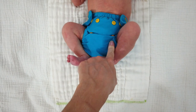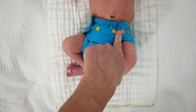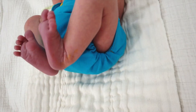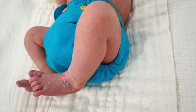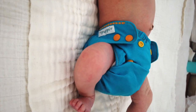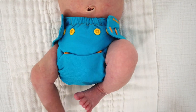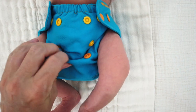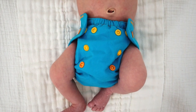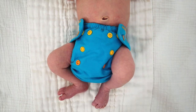Right now I have the rise snapped up one row and it sits nicely below his umbilical cord stump. I originally was snapping this all the way in, but today I have it unsnapped a little bit. It gives a good fit around the legs. This is a really nice option if you want something that fits really well and really trim on a newborn. The only issue again is figuring out what to put under it since it is such a small and trim fitting cover. Either rise setting works — it just depends on how bulky the absorbency you have underneath.